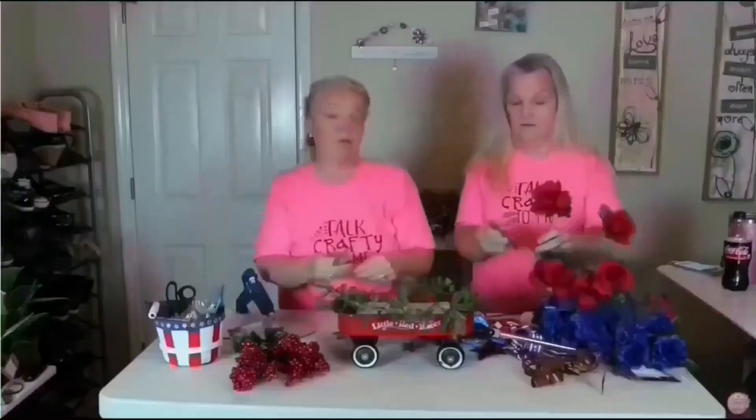Hey friends, this is Trish with Crafting Cousins. Kay and I would like to thank you for stopping by and supporting our channel.